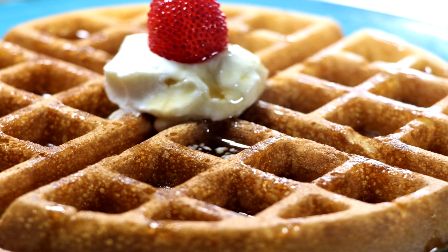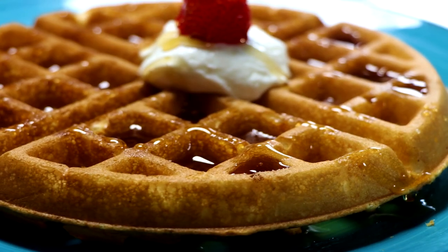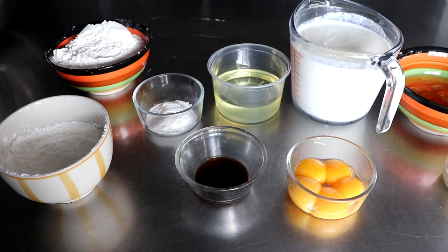Hello everybody, welcome to Easy Freezer Meals. Today we're gonna be making Belgian waffles, and I think you're gonna love the light and fluffy and moist and crispy nature of these waffles.